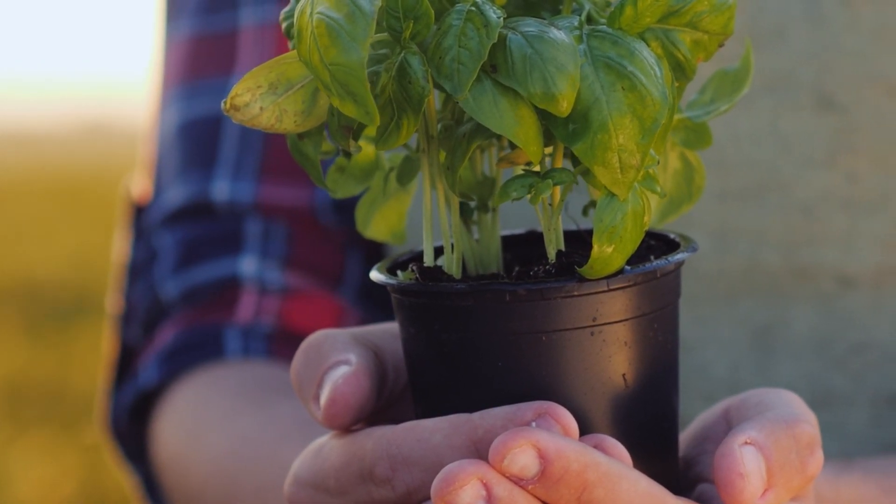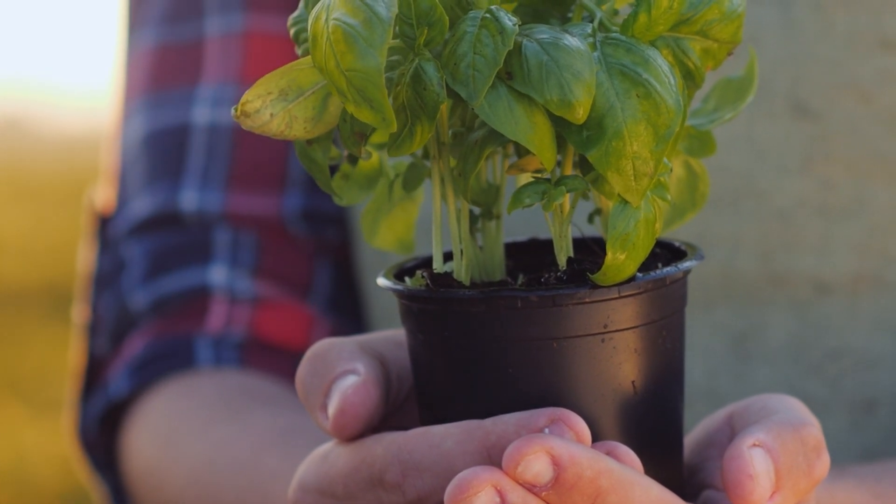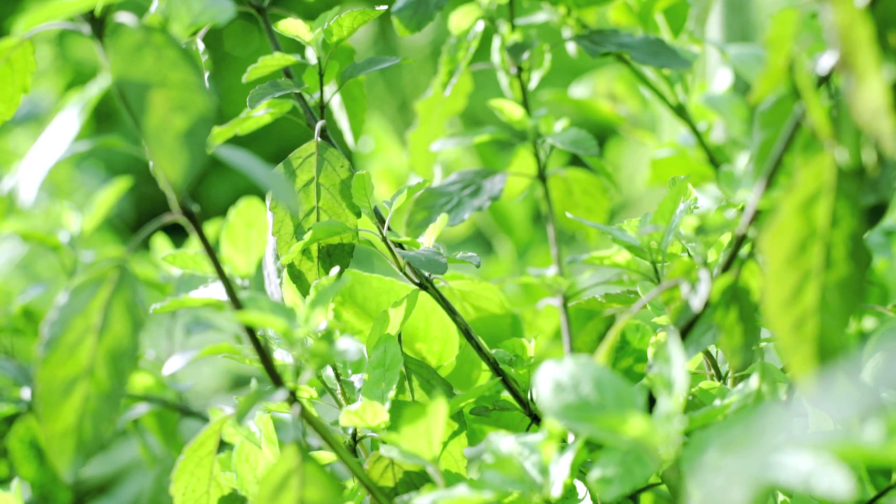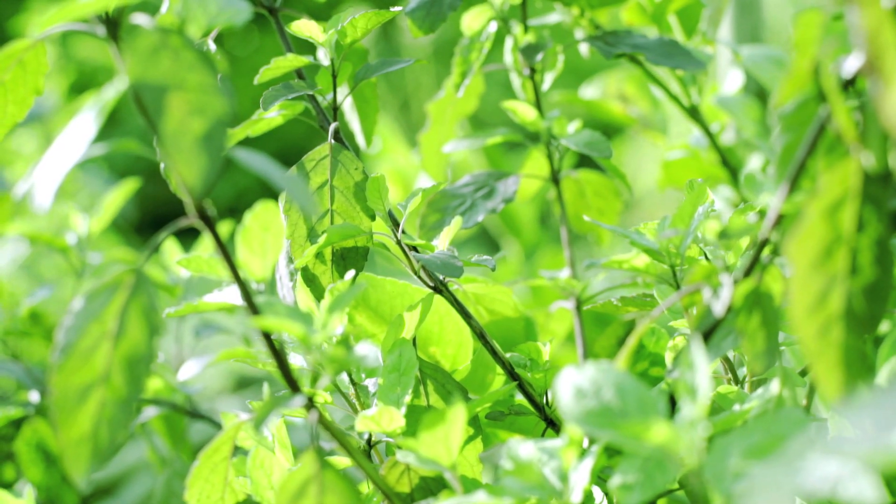Wondering why your basil leaves are turning yellow? Fear not, for we're here to unveil the mystery. Basil isn't just a herb — it's a crucial player in your garden ensemble.